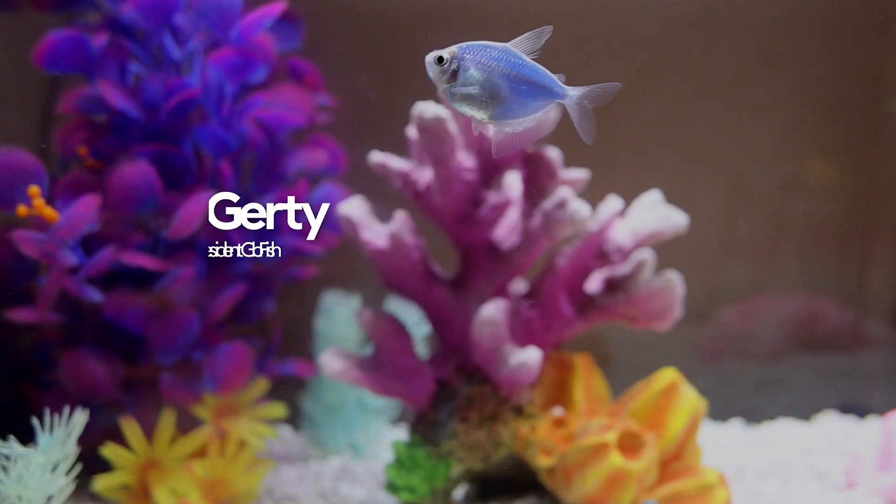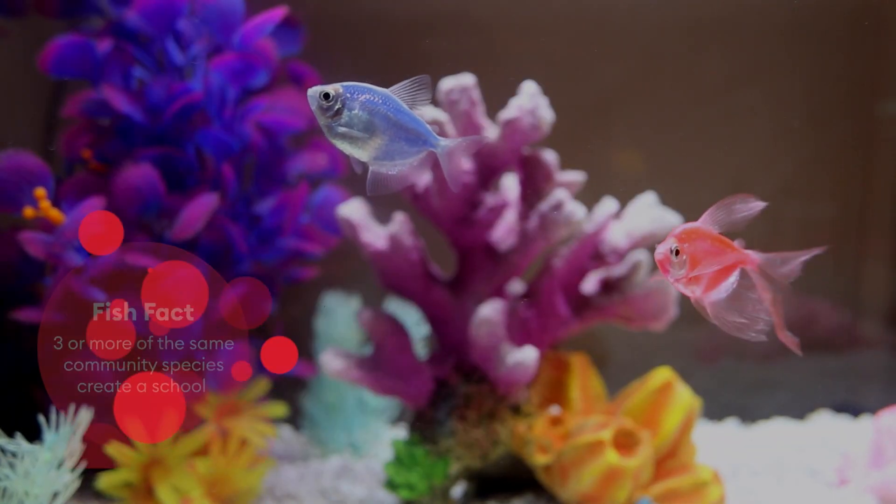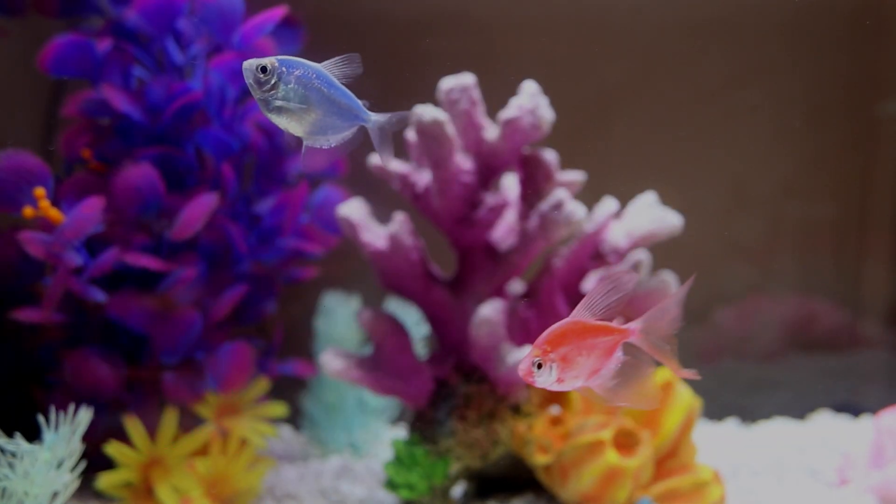This is Albie, that's Gertie, and the pink fish is Eric. I love their bright colors. They are a total mood booster and my kids absolutely loved picking out their own colored fish. Okay, let's dive into this tank tour.